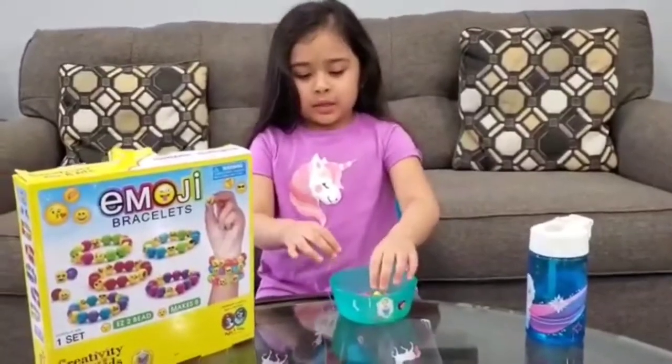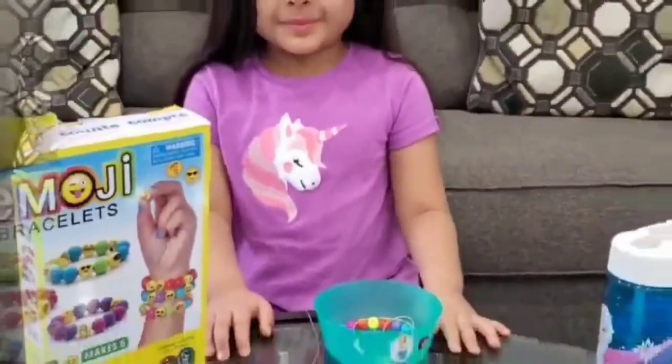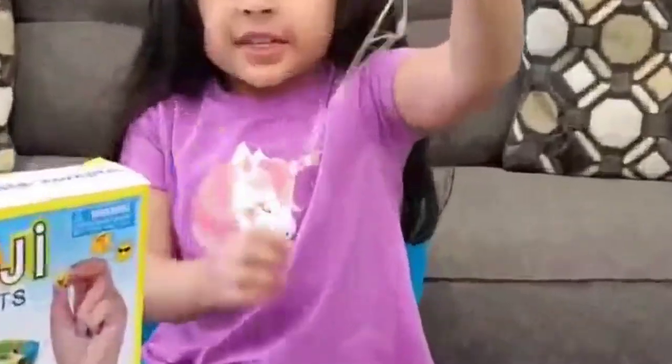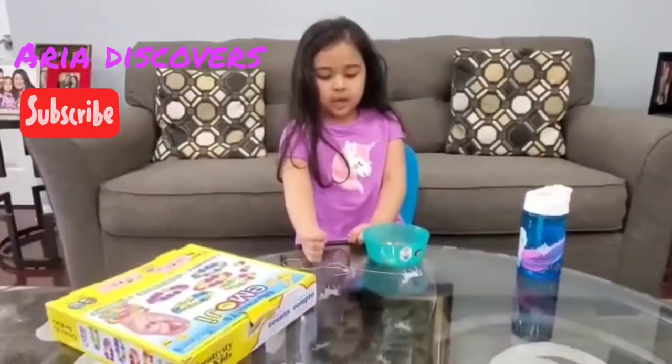I'm going to do the pattern of three beads and one emoji. I also put a special horn on it because today is Unicorn Heart Day. Okay, let's start the pattern of three beads and one emoji.